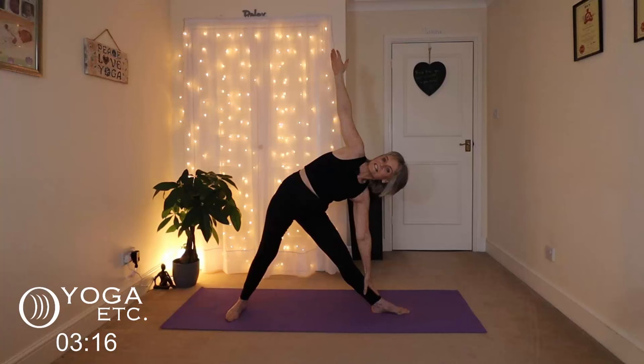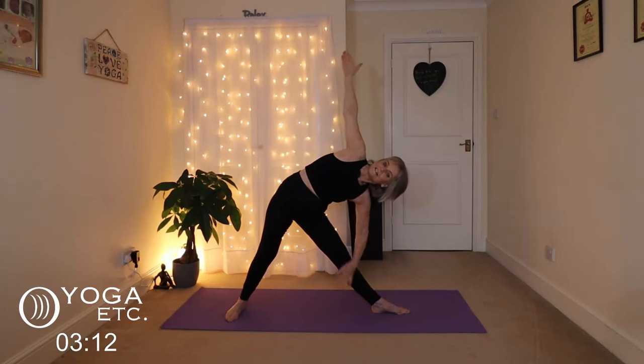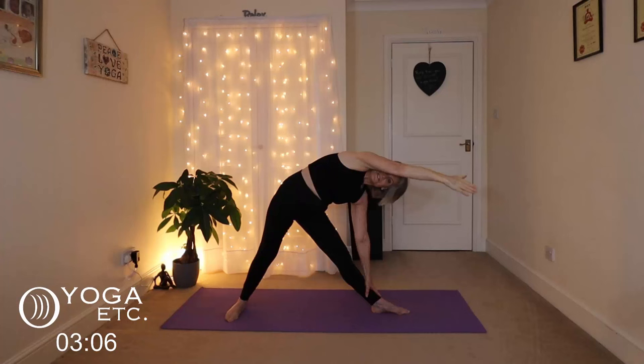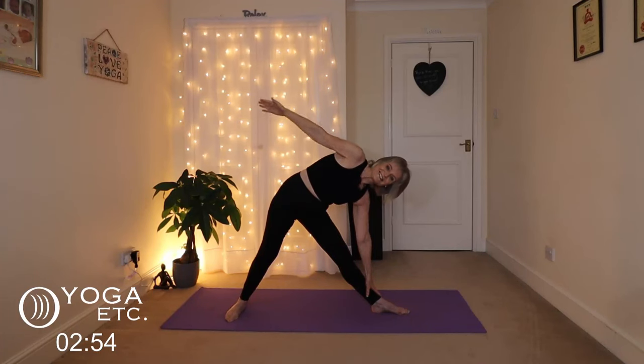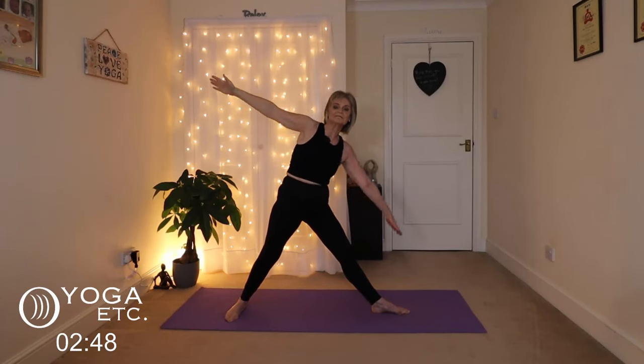Let's do the other side — left foot out, triangle. Stretch the arms, shift the body, and let that left hand slide down again. Listen to your body. Reach up with that right hand — lovely inner thigh stretch. Trace that circle with your right arm. And then slowly inhale back up, stretching those arms. Lower down. Bring both feet to face the front.